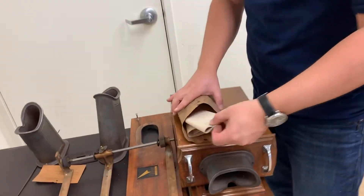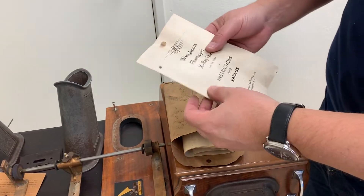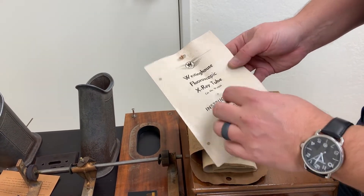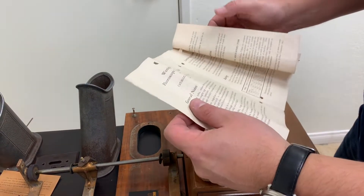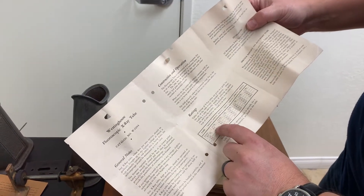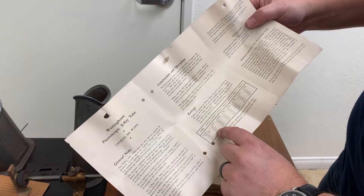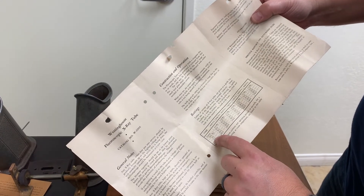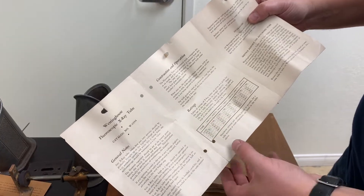This is really amazing. We have the tube itself — specs and ratings of the x-ray tube. And then you can see here: 90 kV, 5 mA, going all the way to 100 mA if done with a very short pulse.